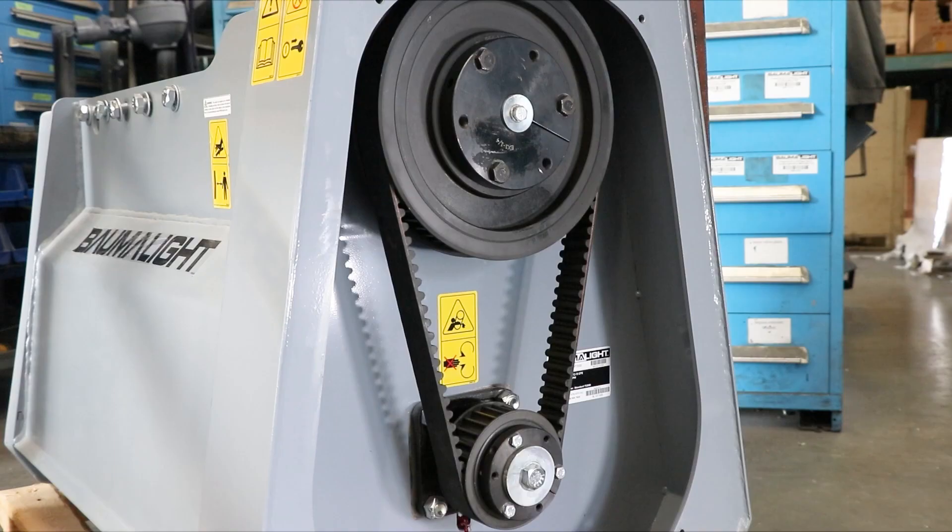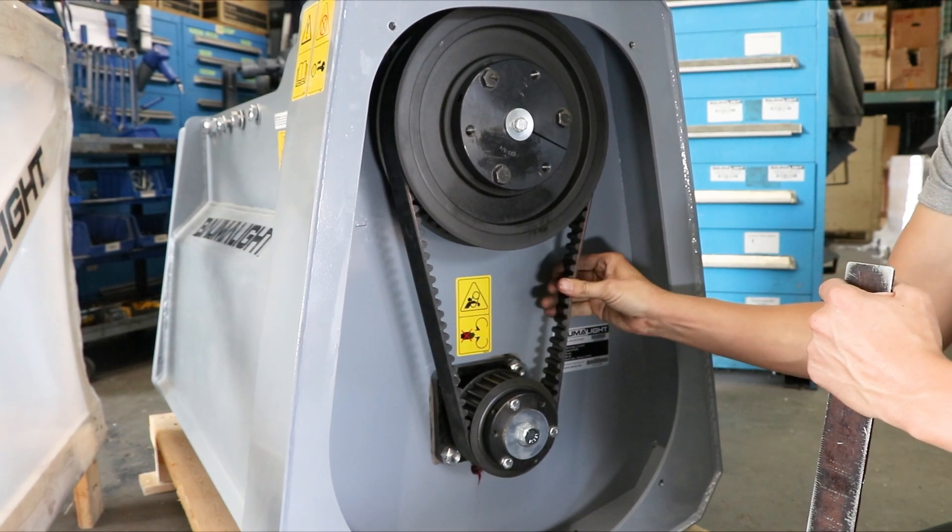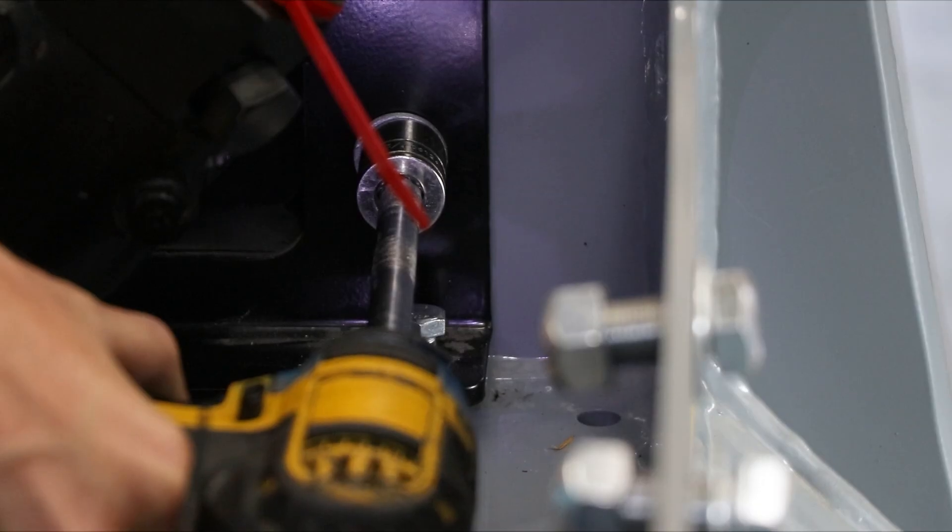Make sure that the ribs on the belt are sitting nicely in the grooves of the pulley, then you can evenly tighten these belt tensioner bolts. The proper belt tension specs would be half-inch deflection at 4 and a quarter pounds of force on a new belt, and half-inch deflection at 3 pounds of force for a used belt.